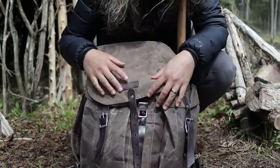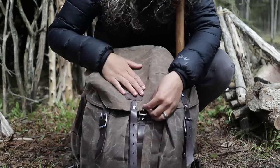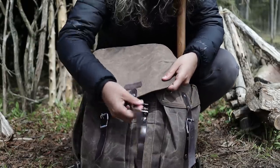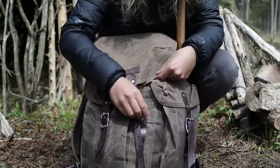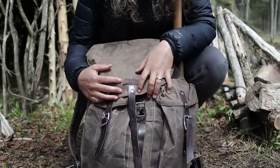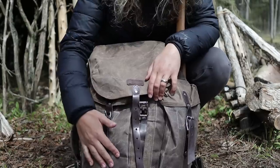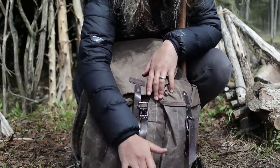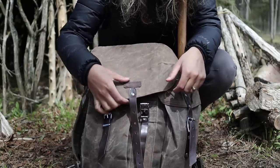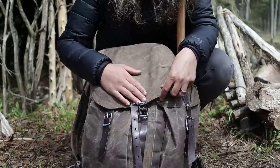First things first, this is my Reef Knot bag. This maker is out of the Netherlands and this is a wax canvas and leather bag with metal buckles, and I absolutely love it. It's a little big for just a day bag, but I use it for both day trips and overnighters. I just got it a month or two ago, but it's a 30-liter pack so it's definitely really good for an overnighter.